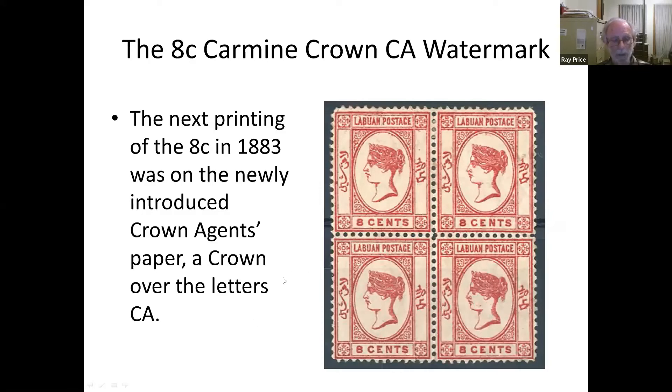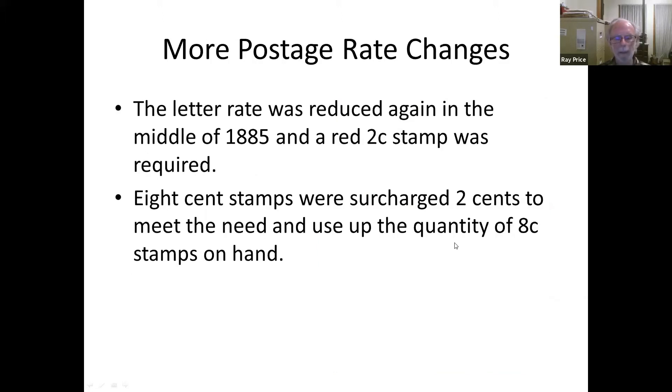The next time some were ordered, the paper watermark had changed — so virtually every printing came with a new watermark. Here we have a block of four of the Crown CA watermark. The printing seems a bit deeper, as if the plate was inked more heavily or the ink stuck to the plate better, but anyway they look rather deeper in colour than the previous one on the CC paper.